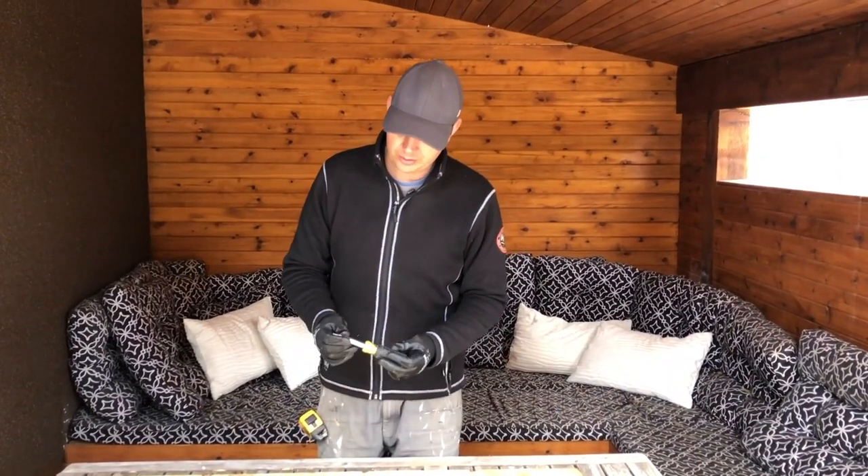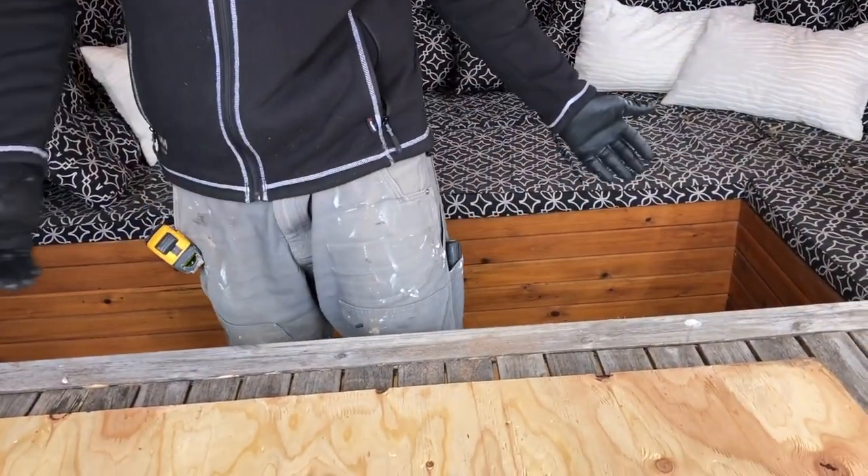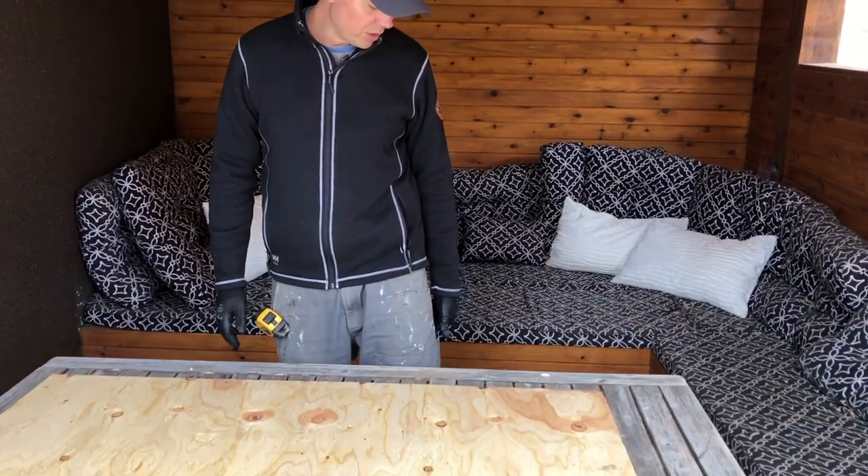I love this screwdriver especially now that it's the 11-in-one. Typically when I'm doing renovations this is sitting in my left pocket — that's kind of just where it lives. I keep my knife on my right side but my screwdriver is always on my left.